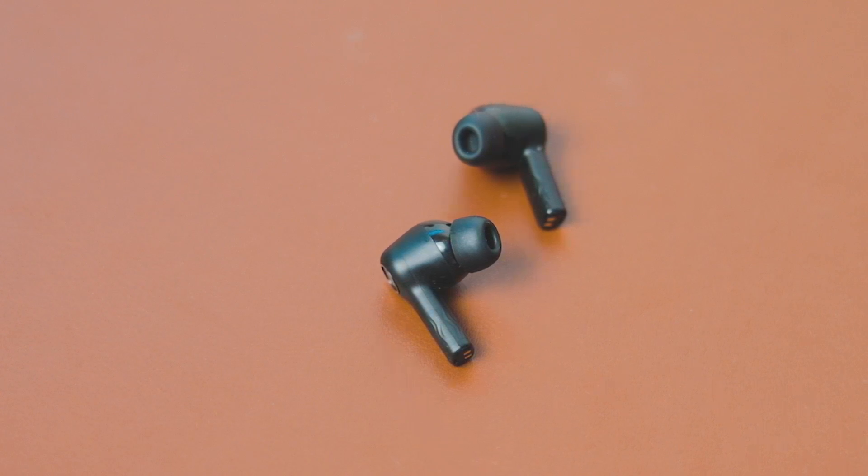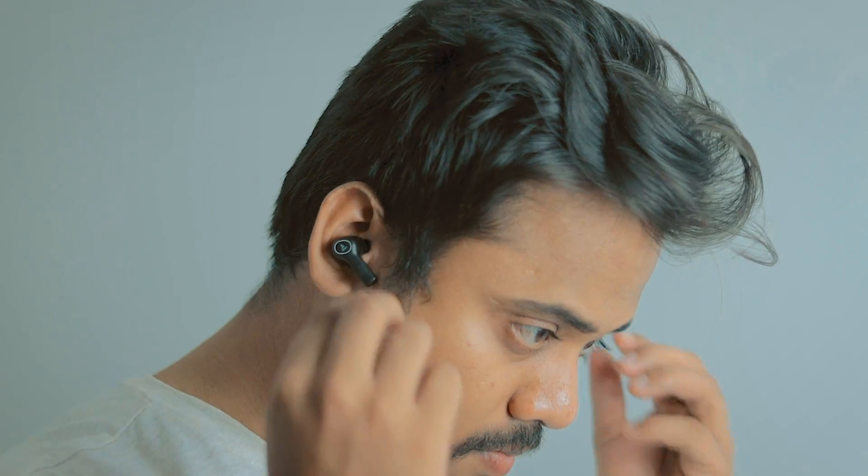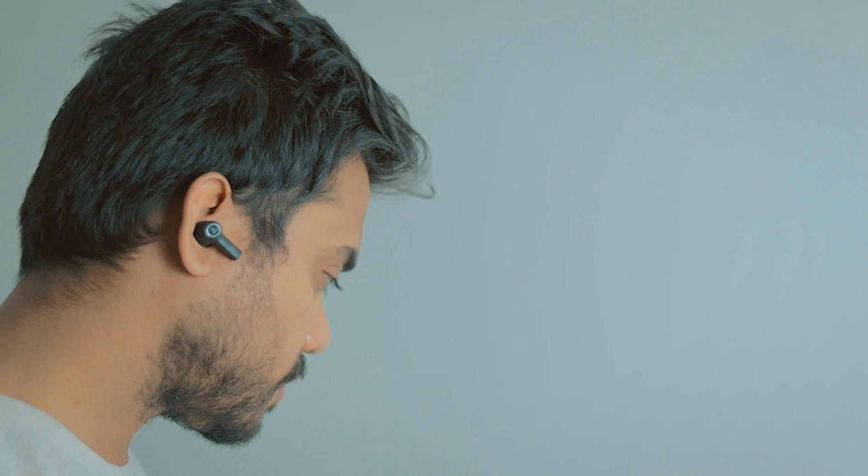Hands down, the Nirvana Ion is better for calling than the Enco Verze 2. The Enco Verze 2 has never been good for calling — not from the start, nor after updates. So if you want a TWS for calling, you can choose the Nirvana Ion. Both in indoors and outdoor conditions, the Nirvana Ion is better for calling than the Oppo Enco Verze 2. Here is my call recording which I recorded on the receiver end, so you can get a better idea of how you sound when talking to someone.